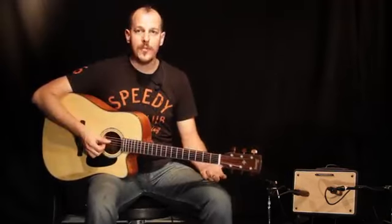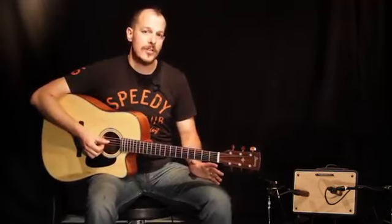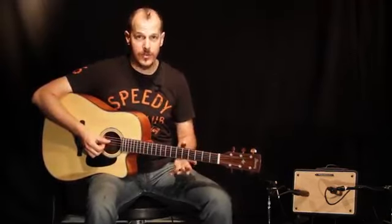This amp is perfect for me because of the two independent channels that I use for my guitar and vocals. But you can get creative and jam out with a friend on two guitars, or even with two microphones.